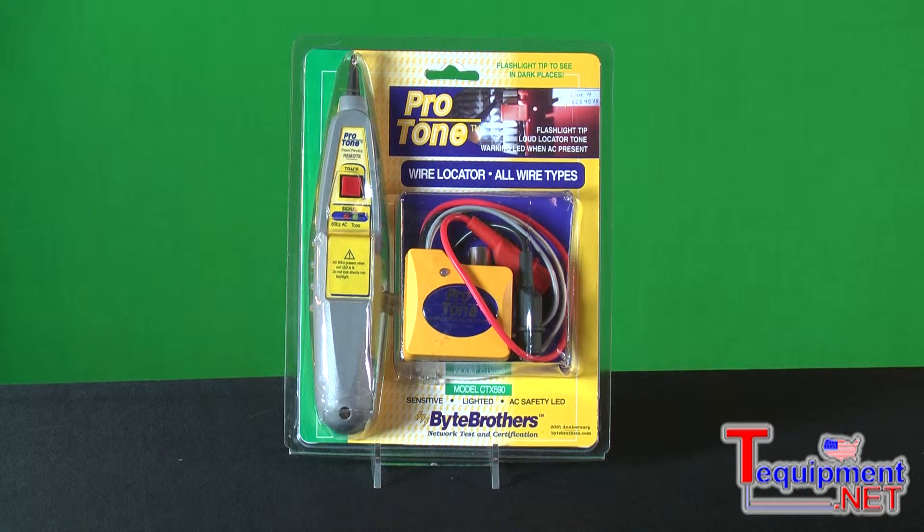The tone generator is a powerful unit that has all the classic features of your typical telephone toner, but instead of just including connections for RJ11 and alligator clips for copper wire, we've also included an RJ45 connector if you want to tone twisted pair.